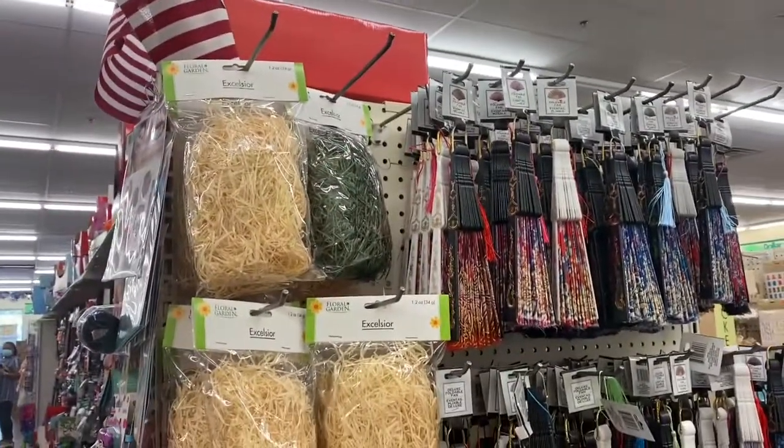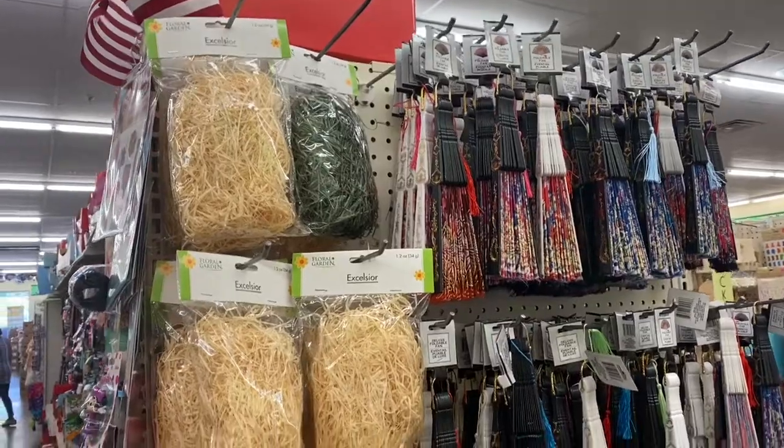Hi guys, thank you for coming with me to the Dollar Tree. Let's take a look at what they have.